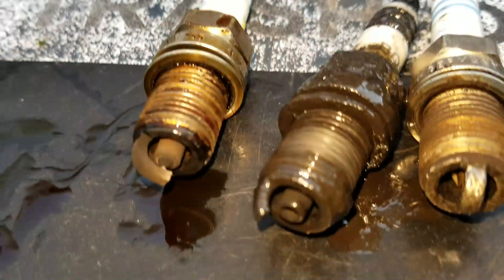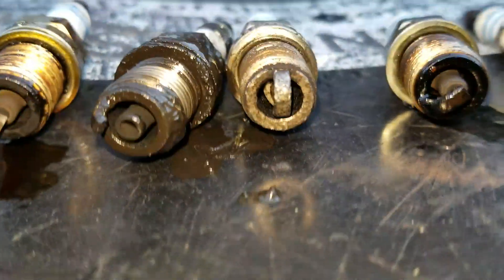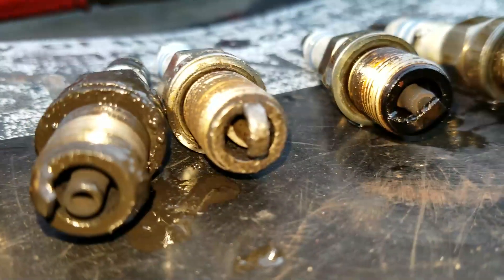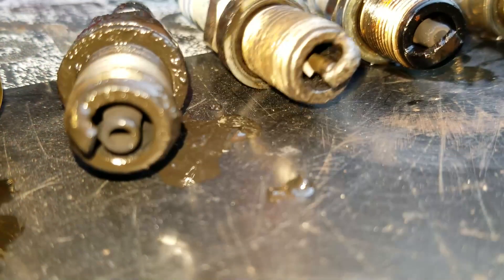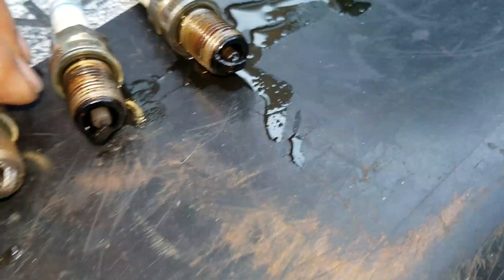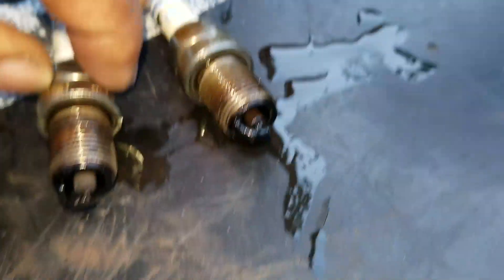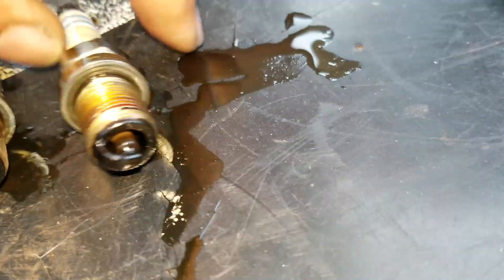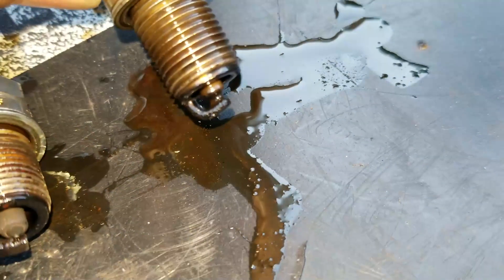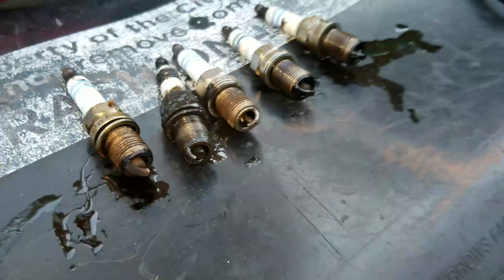Here are these plugs with some light on them. That one was in number five. Number four — I have no idea where all the stuff is that goes in that plug. Number three plug was smashed down. Number two looks almost normal. Number one is soaking wet and smashed down to the tip. I don't know how this car was running like this — I was able to start it and let it idle.